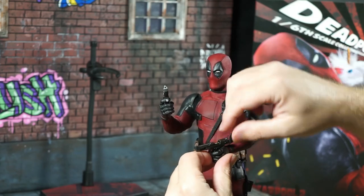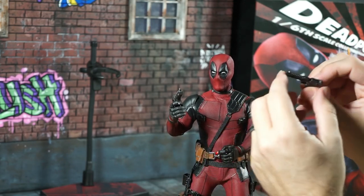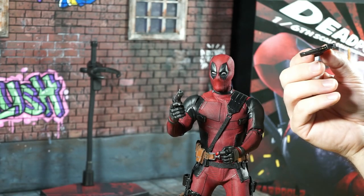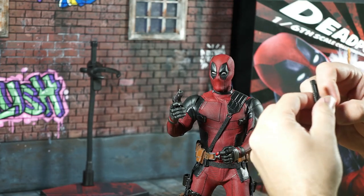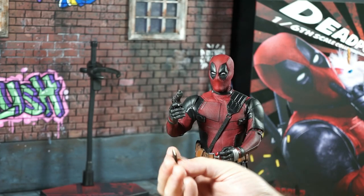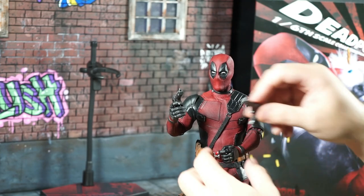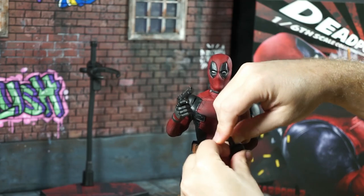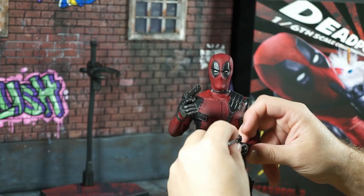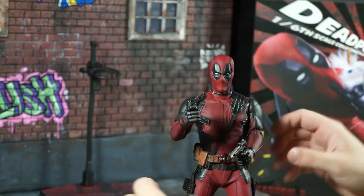That fits in there quite nicely. Oh my goodness — something I just noticed and I have to show you guys, because it's awesome. You can pull it back and there's actually a bullet in there. And yes, the magazine slides out. That's fantastic. I've seen that with Mezco figures, but this is my first Hot Toy so my expectations should be high. That's going to come into play with dynamic action poses since you can actually have them firing, or at least look like they're firing.